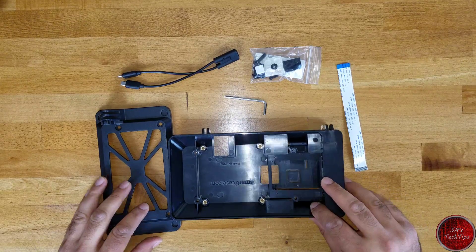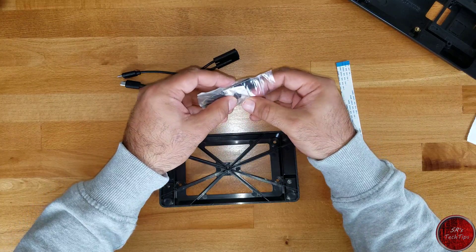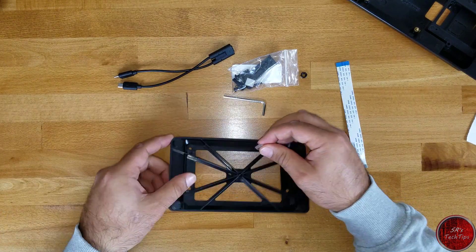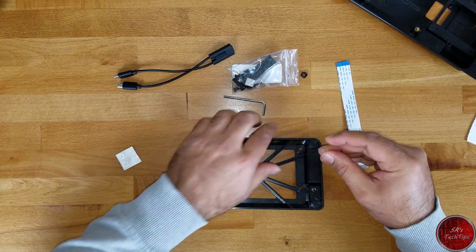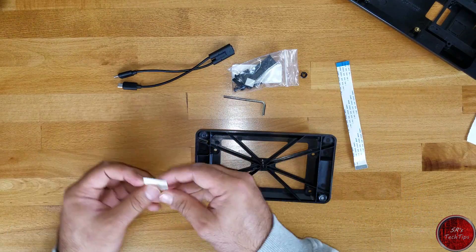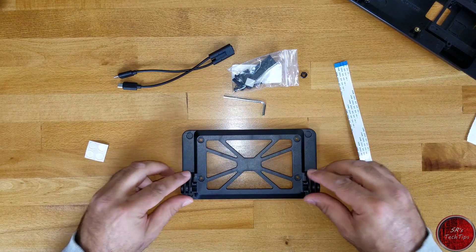Let's begin with the stand. The stand has four corners where we have to connect the rubber foot pegs, so that we have a stable and non-scratchy kind of base. We take one each and do this to all four sides. And the last one right here. There we go — that takes care of the base.